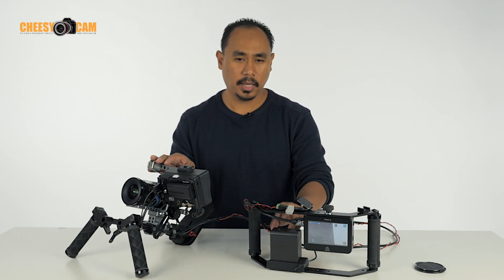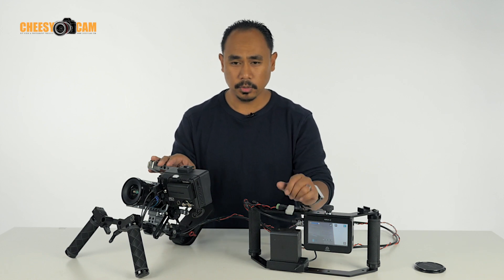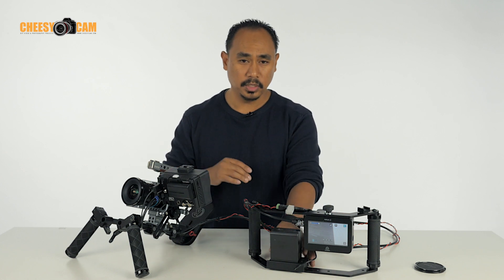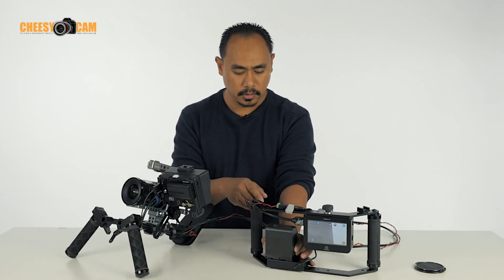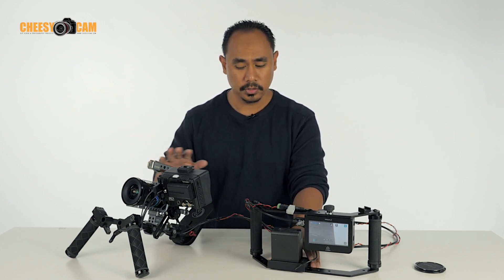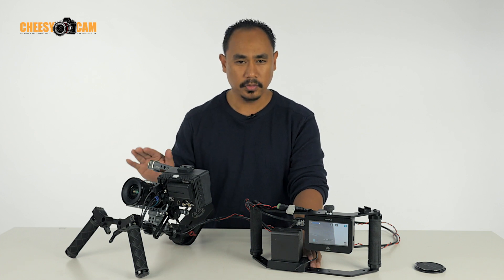Another benefit is battery power. We've mounted the battery along with the director's monitor, so we're able to power up the Pocket Cinema Camera pretty much all day. And when we need to, it's very easy to pull this battery out and change batteries without having to mess with the camera whatsoever — you don't have to pull the camera apart or worry about getting into the camera.